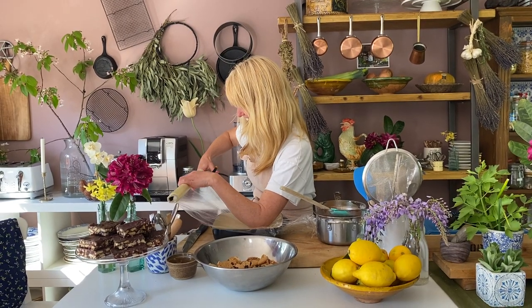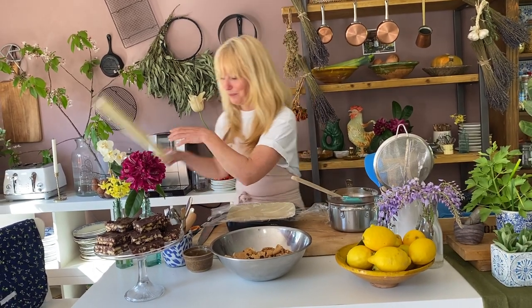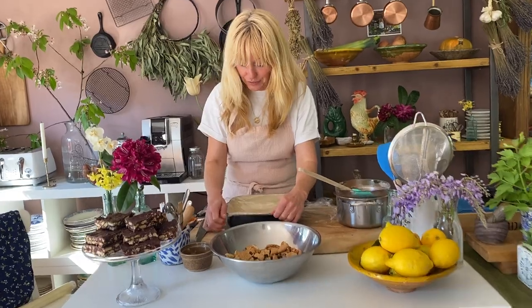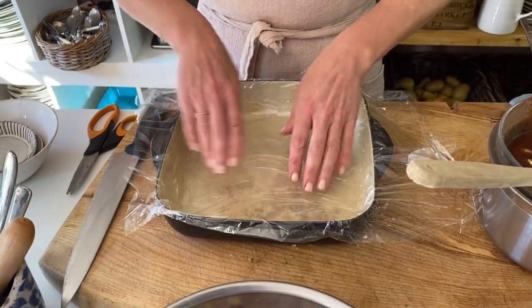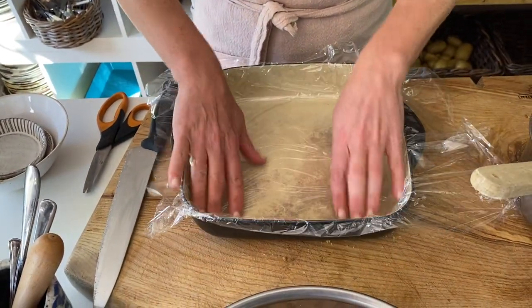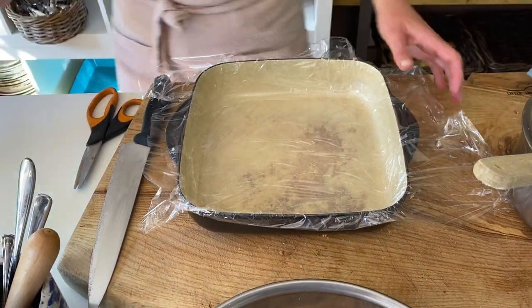Next thing you do is get a roasting dish or a baking tray — I prefer a roasting dish, I find it easier. And I line it with a little bit of cling film. Don't forget to line it because it will make life so much easier when this has set. You don't need oil or anything like that — just line it and have enough at either side to pull it up. That makes it all so much easier.